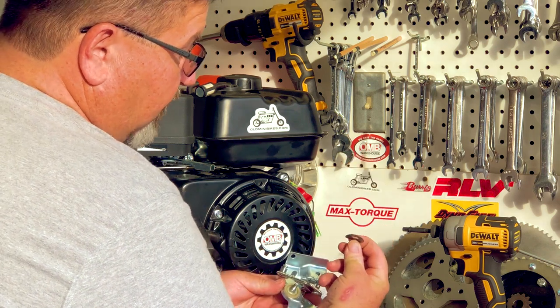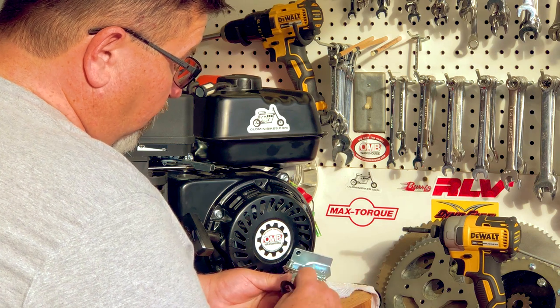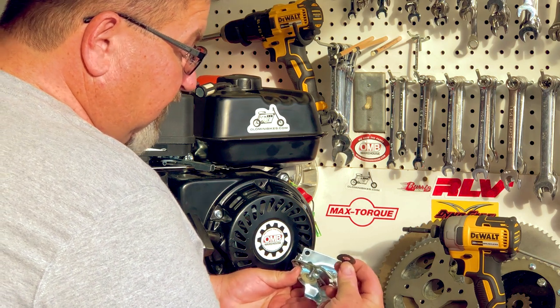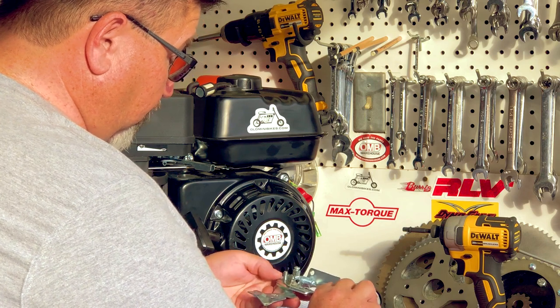Then we're going to lift this wavy spring washer out. You'll notice how that washer has a bend to it, and once this is tightened down, that's what holds the pressure with this whole assembly. You'll see the nylon washer down here that helps keep it smooth. So let's take this wavy spring washer out completely and reassemble the unit.